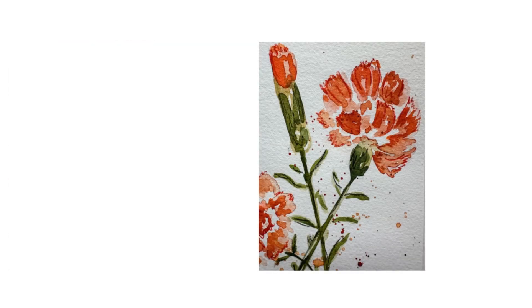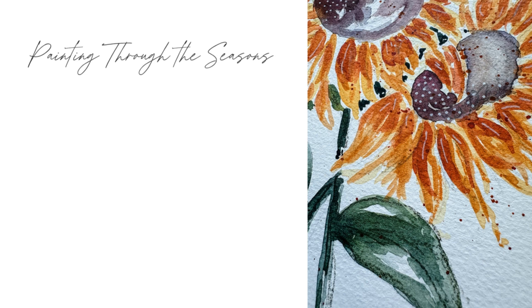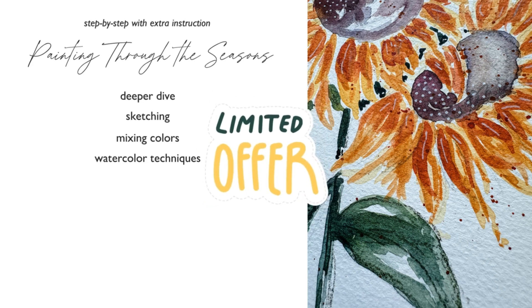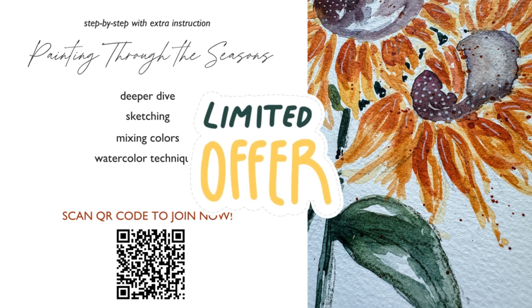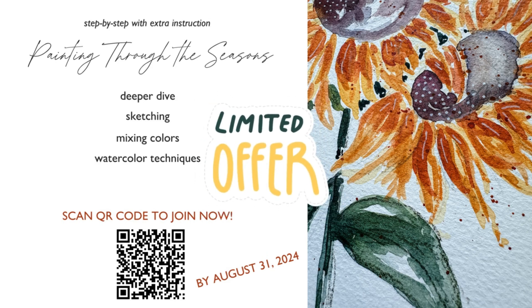Remember, this is the basic tutorial you'll see every week through the summer unless you join me in Painting Through the Seasons. This course was built to dive deeper into watercolor — to help you learn how to sketch your flowers, how to mix your colors, and different watercolor techniques every week. It's great for those who like a step-by-step approach and want more instruction. The course is currently discounted because I'm adding the flowers as we go, and after summer the price will go up — so jump on that discounted price now and I'll see you in there!